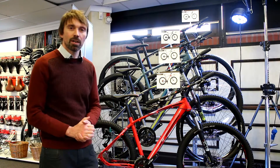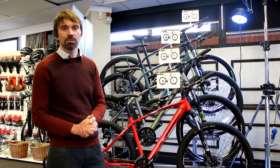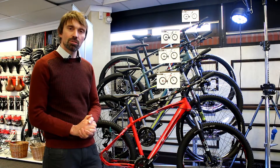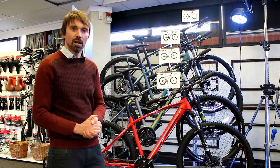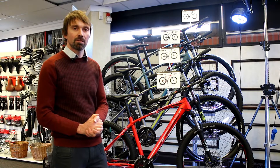Hi, I'm Lawrence Cox and I'm part of the product team at Claude Butler Cycles. This is the Alpena 2.5, the first model in our range of Alpena 650B mountain bikes.